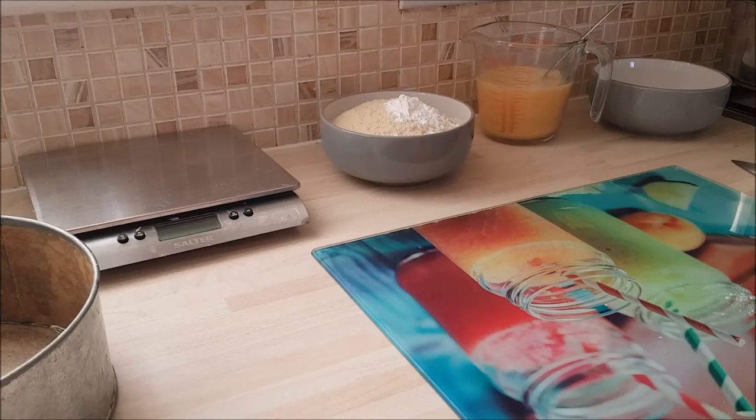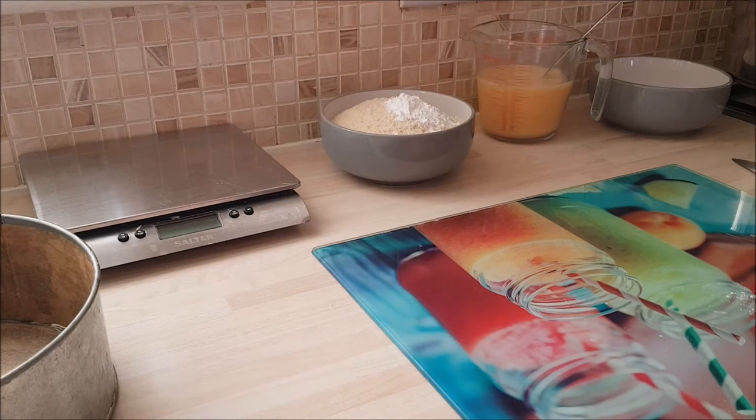Hi there, Mr Baker here. Hope you're all doing well. This is a tutorial on how to make orange cake that happens to be gluten free. And when I say happens to be gluten free, what I'm saying is it's just a great cake that happens to be gluten free. So whether you're gluten intolerant or not, you should really give this a try. So I'm going to run through the recipe.